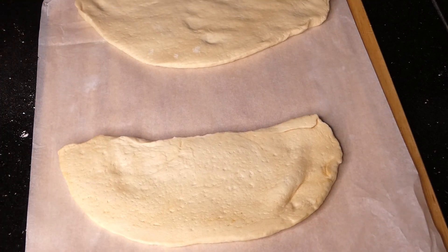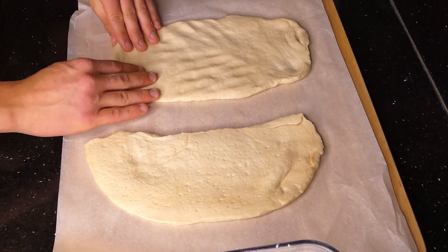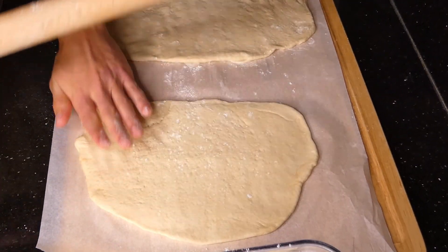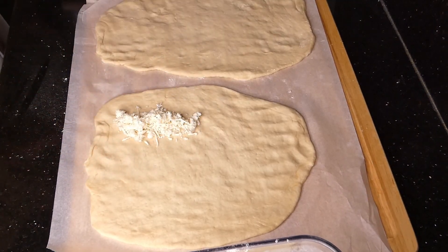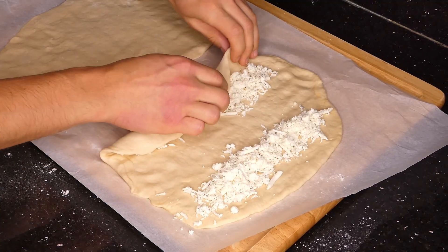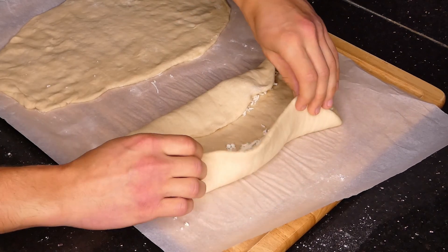We're then going to flatten the dough out some more with our hands, and at this point we're probably going to have to use a rolling pin to get it really flat. Once you've flattened the dough, you can add your cheese inside — you're going to add two parallel lines of cheese, then fold the dough over and seal the ends together.